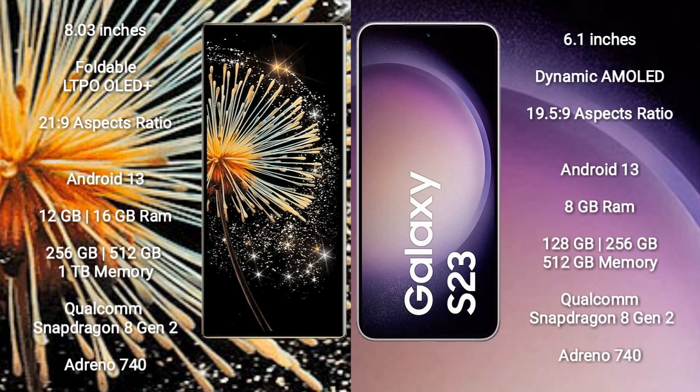Xiaomi Mix Fold 3 runs on the Android 13 operating system. Samsung Galaxy S23 also runs on Android 13. Xiaomi Mix Fold 3 comes with 12GB or 16GB RAM, and 256GB, 512GB, or 1TB internal storage, powered by a Qualcomm Snapdragon 8 Gen 2 processor and Adreno 740 GPU.